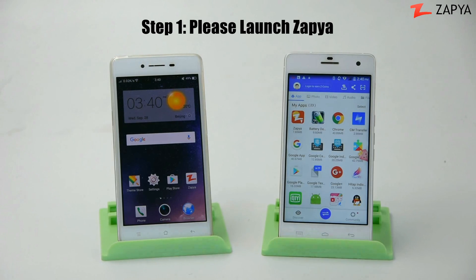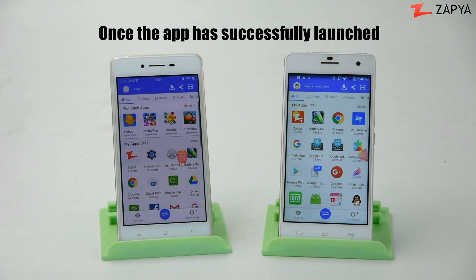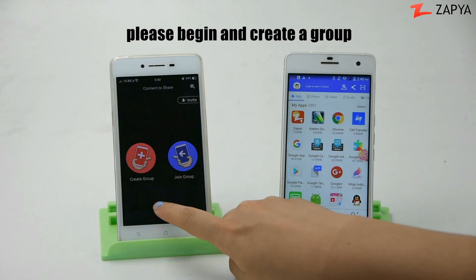Step 1: Please launch Zapia. Once the app is successfully launched, please begin and create a group.